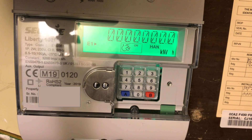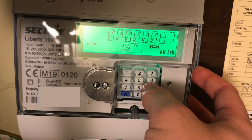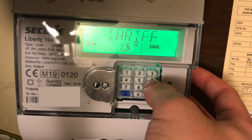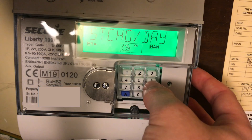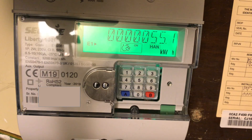If you have an economy 7 tariff — I don't have one so I can only show you the start of it — you press button 6 and keep pressing button 6 until you get IMP R01, which will be your first reading. Then you keep pressing button 6 until you get IMP R02, which will be your second reading. So for an economy 7 tariff you're looking at button 6, and for a regular tariff you're looking at button 9. That is how you read your electric meter.